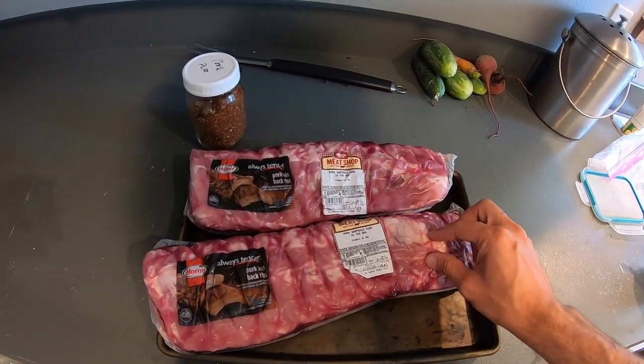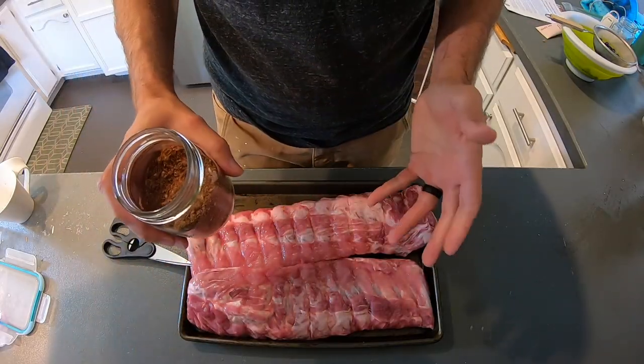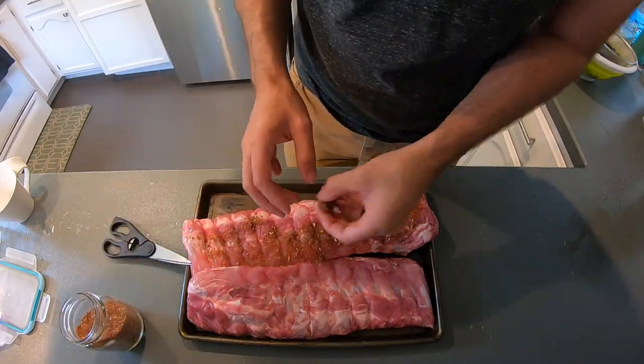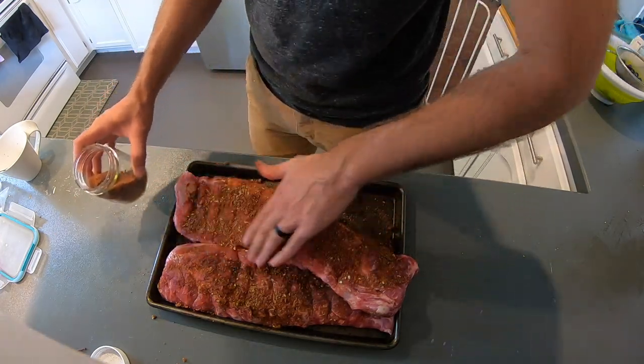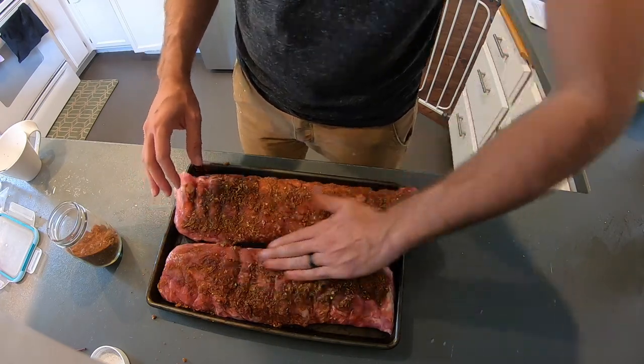I'll go ahead and take the packaging off and get it all prepped. If you do have a local butcher, I would go ahead and go with them. They are more expensive, but there's nothing like buying local meat from a local shop. We just buy from Winco because we're at that phase in life where we can't afford to buy really nice cuts of meat.